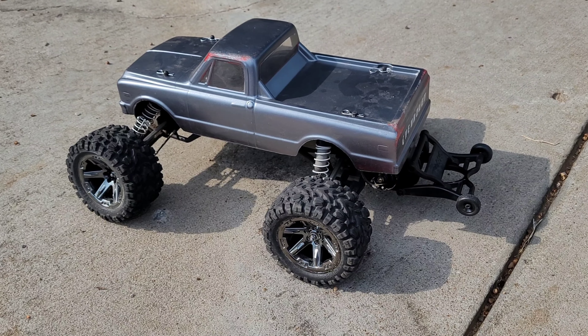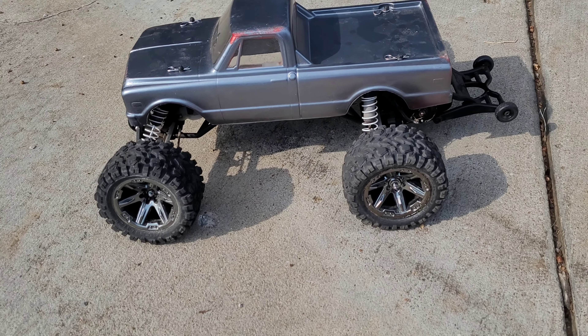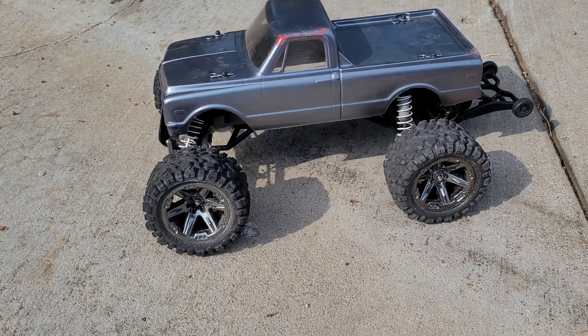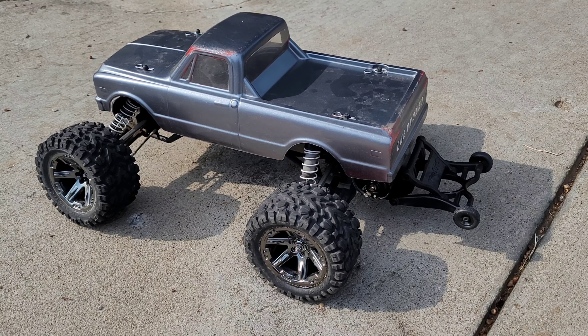Alright, we got the body back on. I think it's a Proline 72 Chevy C10. Let's see what it'll do.